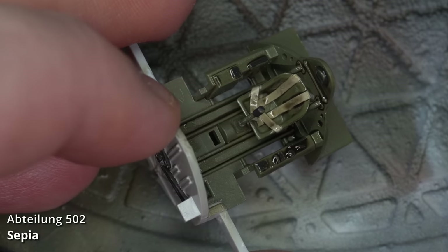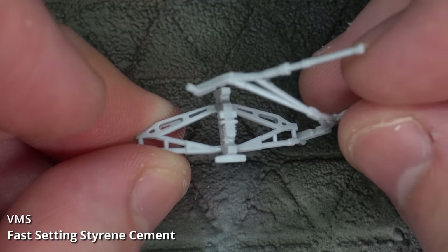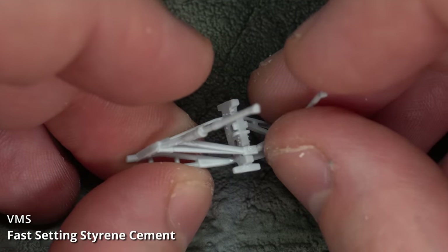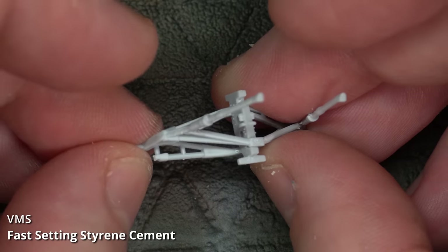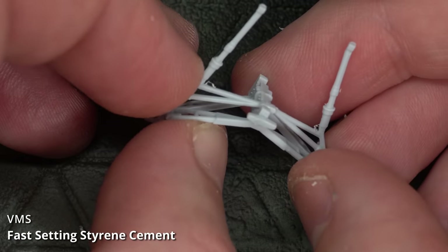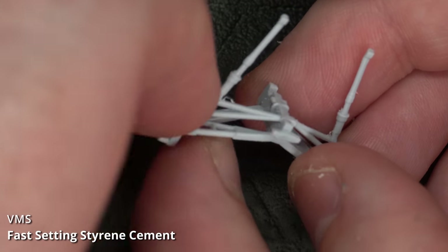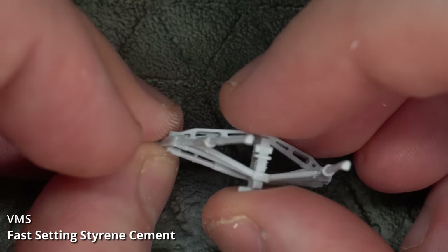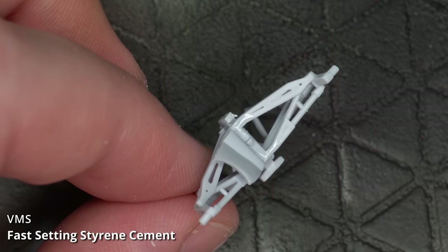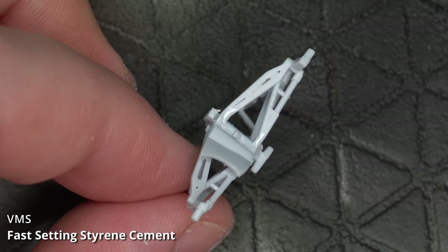The landing gear assembly on this aircraft needs to be done before you fit the fuselage halves together. It's a multi-part assembly, and when I finished it, it did look a little wonky — but when I put it in the fuselage, it all seemed to line up okay. Once the gear legs are assembled you need to stick on the undercarriage doors, but there are no positive locating areas, so you've got to kind of wing it.